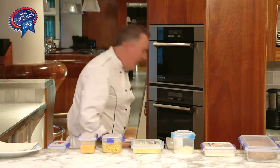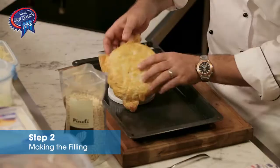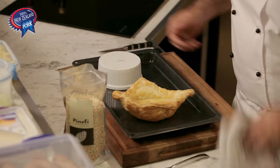15 minutes later, we are golden brown. Step two — now that this has cooled down a little bit, we can lift our pastry lid off here and set this aside.